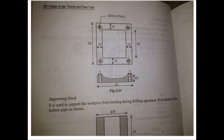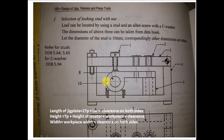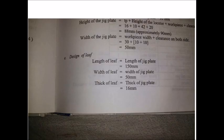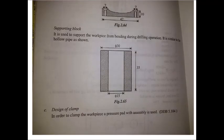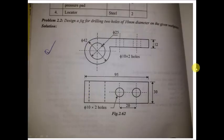Now we move to the supporting block. We already supported the bottom-left portion of the component, but the right side is going to suffer a lot of cutting force when drilling, so we will use a supporting block. The dimensions come from the component: 30 mm wide, 15 mm, and height of 35 mm. This completely supports the component.